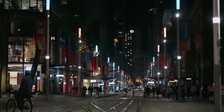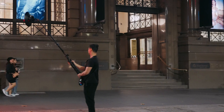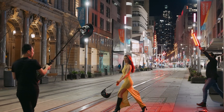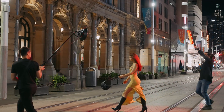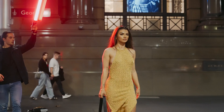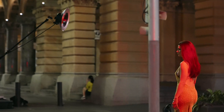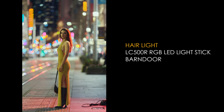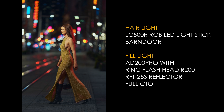To have the subjects connected with the background, I added the LC500 to deliver some magenta lights on her hair so that the subjects actually have color corresponding with the background. It's not necessary — it's just personally I feel it's something nice to have, and you can play around with it.